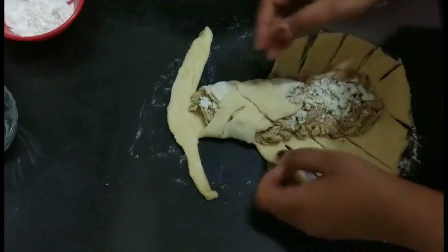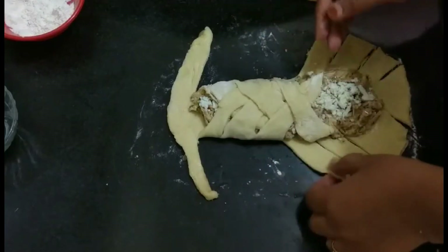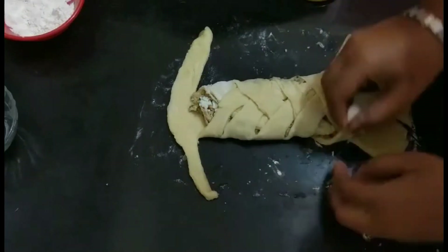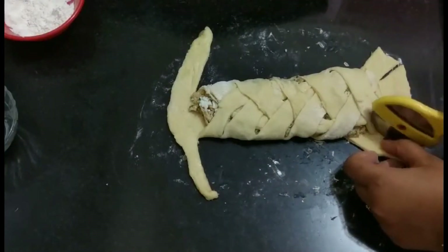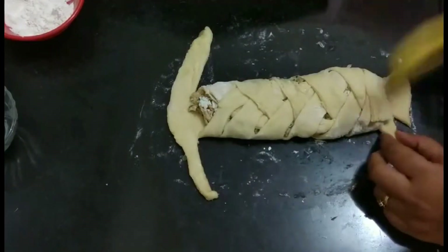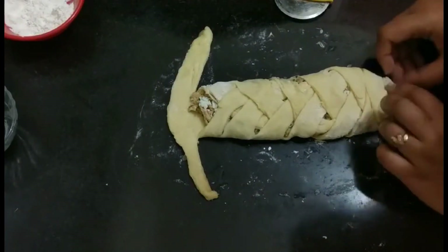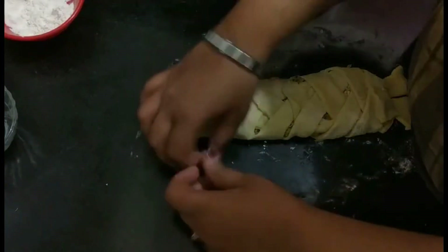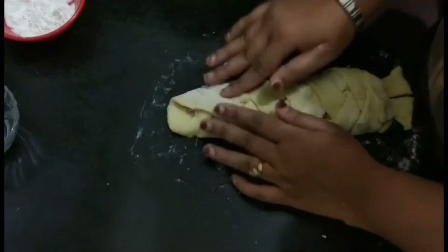In a criss-cross pattern, fold the layers of the bread that we have cut. Make an additional cut where needed and remove any extra dough. You can fold it in or remove it — your choice. Now we will give a face shape to the bread; I am shaping it to look like a bird's face.